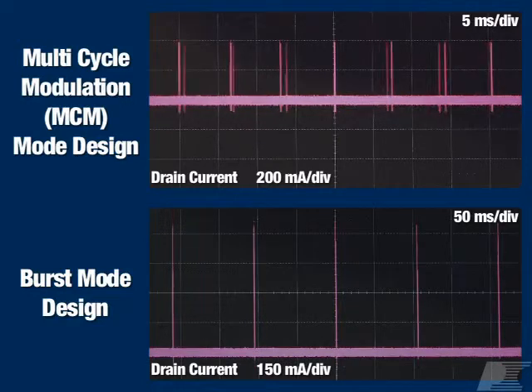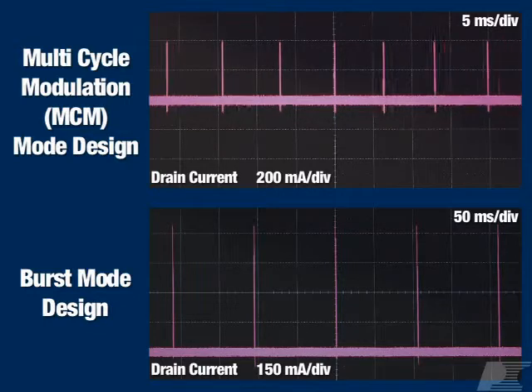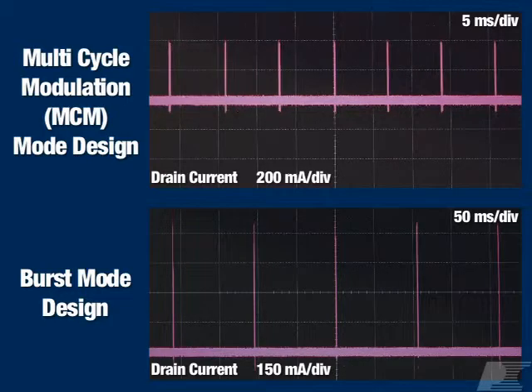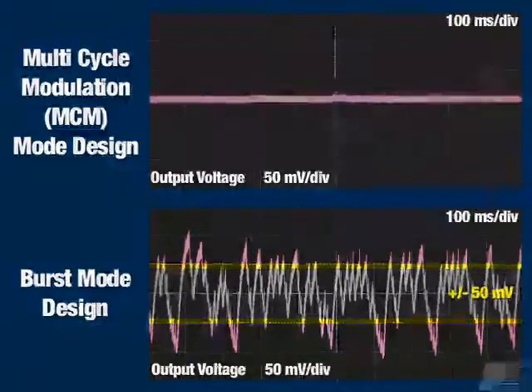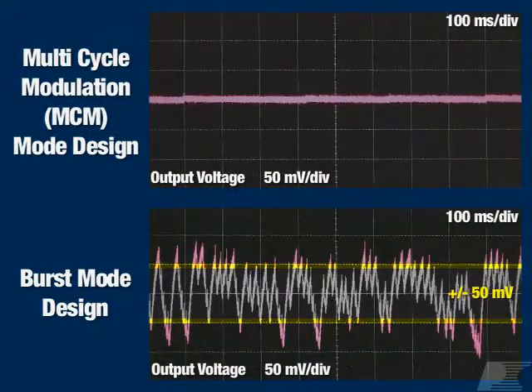Obsolescent burst mode designs conduct a large number of switching pulses between long sleep intervals. MCM mode only conducts cycles when necessary to support the output voltage. This reduces switching losses at no-load and standby. It also reduces the output voltage ripple at no-load, which is a difficult spec to meet in burst mode designs.